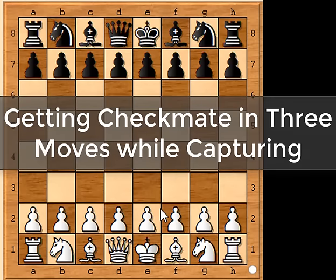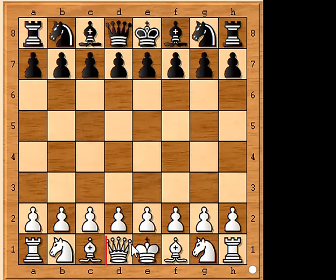Method 1: getting checkmate in three moves while capturing. In both of these methods the key piece for you is your queen — that is the piece you are going to use to achieve the checkmate. So your first move should be to open up space for the queen to move diagonally.